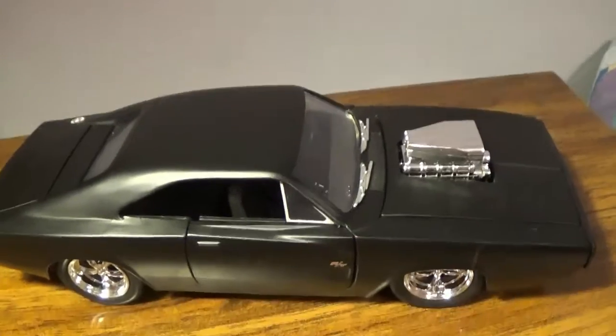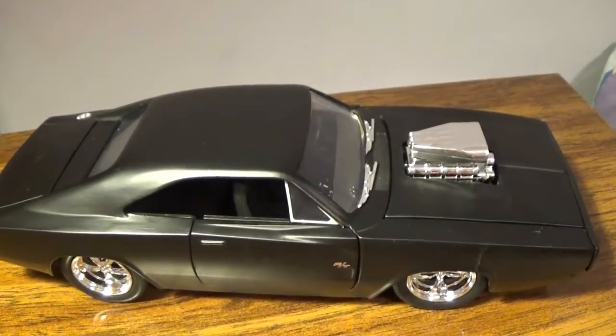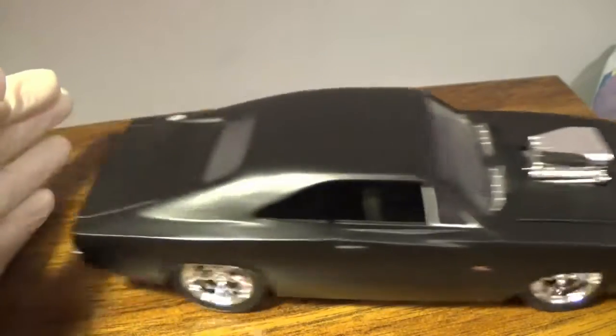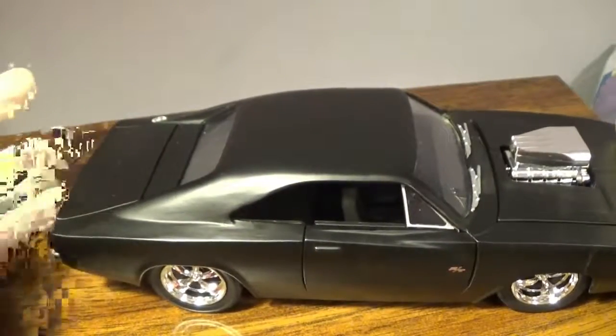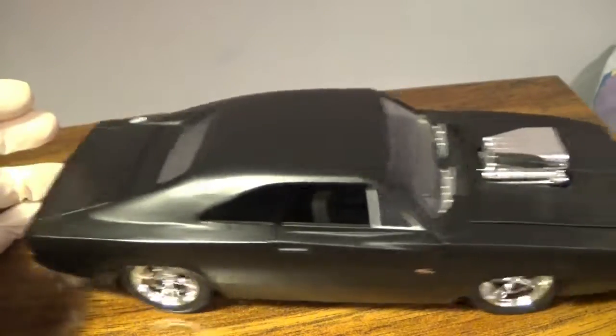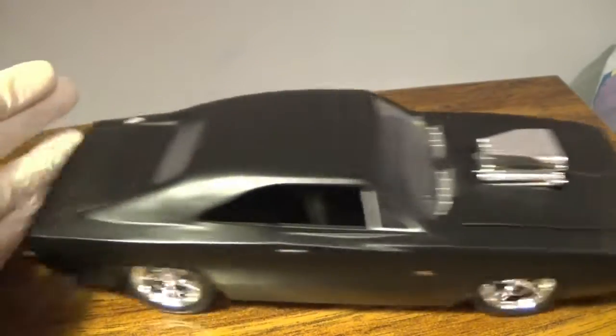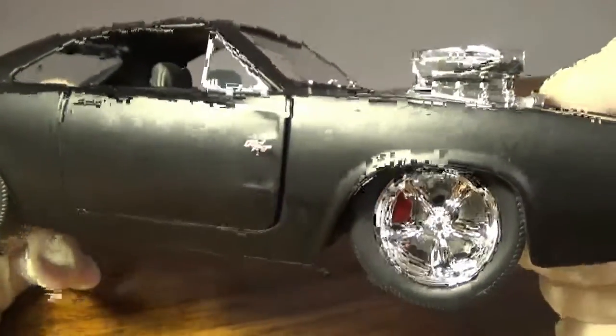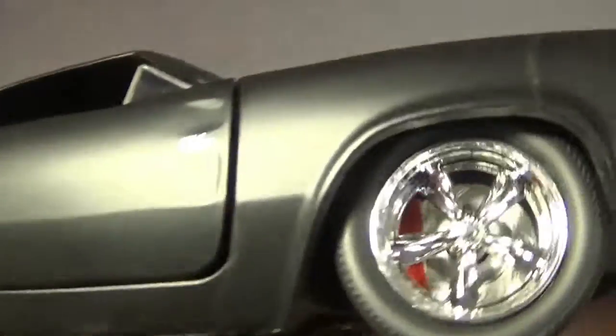This actually rolls very, very well — even better than the actual 1/32 scale. You get nice chrome rims, same as before but a lot more detailed because of course there's a lot more room.